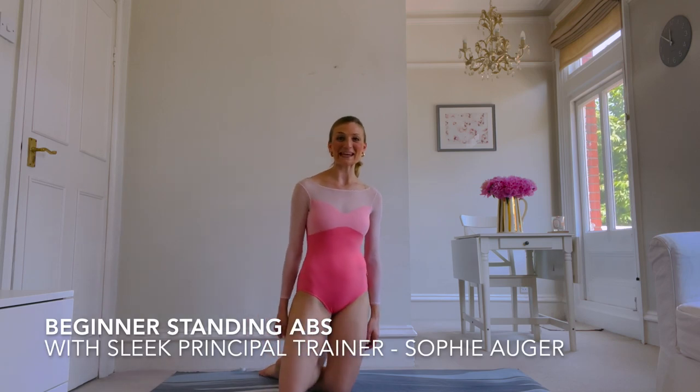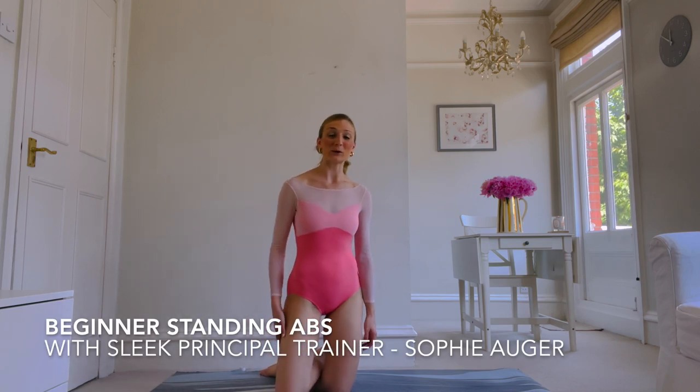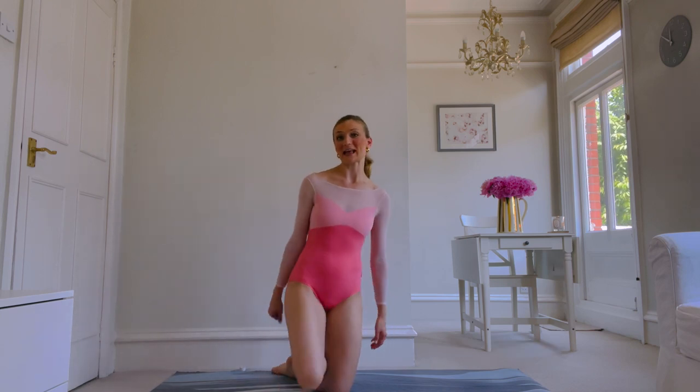Hi there, it's Sophie here from Sleek. I'm going to be taking you through a cool workout today, and when you're ready, come to standing.